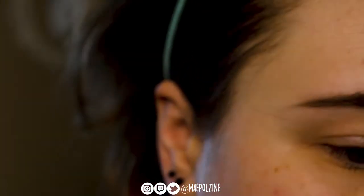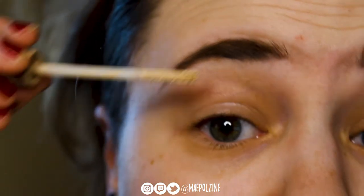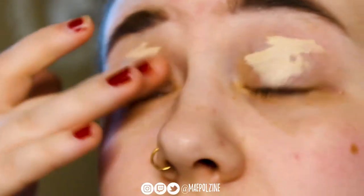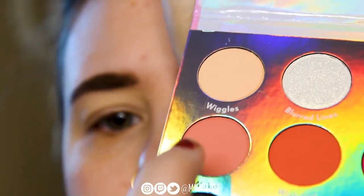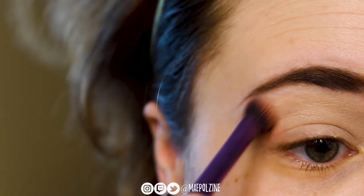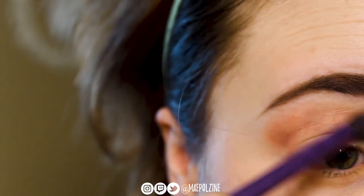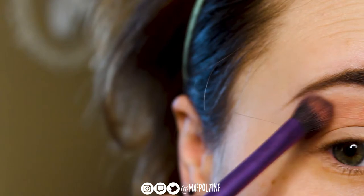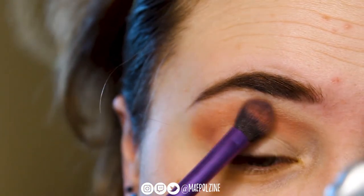So there's the palette if you guys want to see it. I'm using the Urban Decay original eyeshadow primer — actually, that is the shade Eden, not the original one. Just applying that to my lids and blending it out. This is what I typically use to primerize.